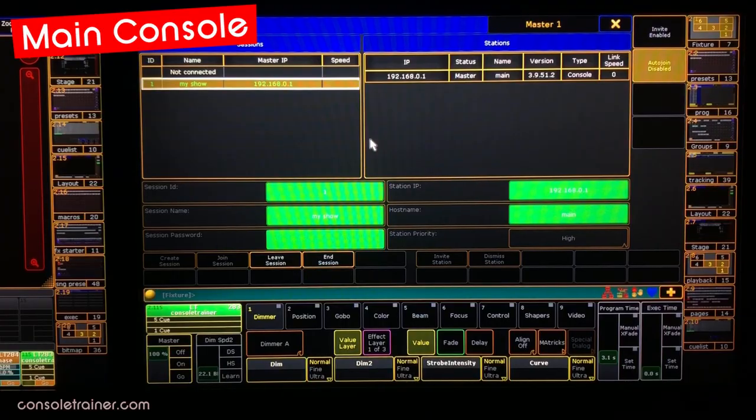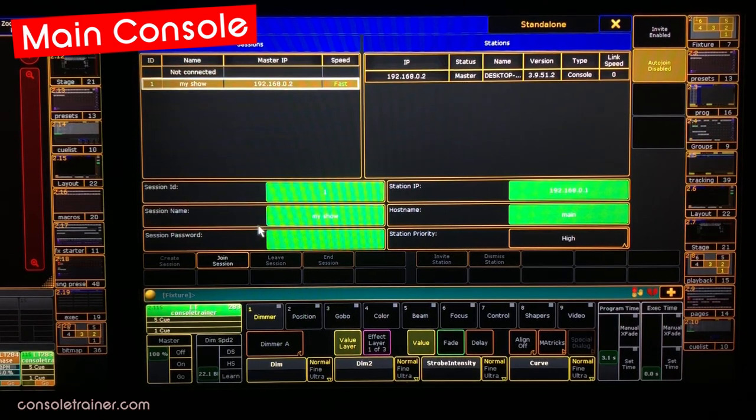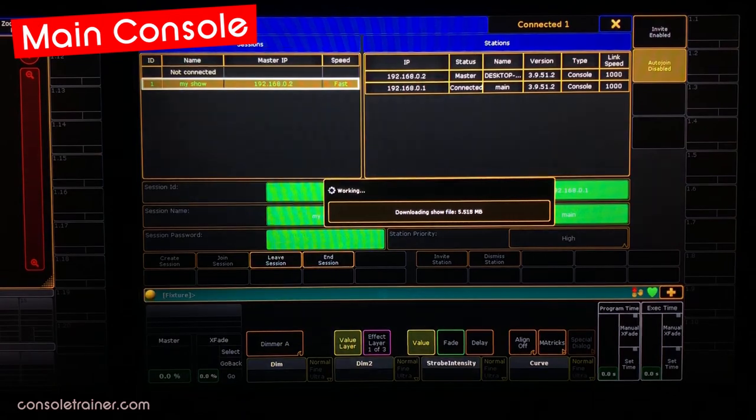Let's say we figured out whatever the issue was with our original main and we want to put it back in session. Before I plug the original main back in, I want to go to the network settings and make sure that it's not a master in its own session, because that would mean two masters and that could result in a session collision. Now I can plug the ethernet back in and get it on the network. Once I see the session, I just need to find a few seconds in the show when I'm not cueing anything to bring it back into the session, either with join session or by inviting it from another station.